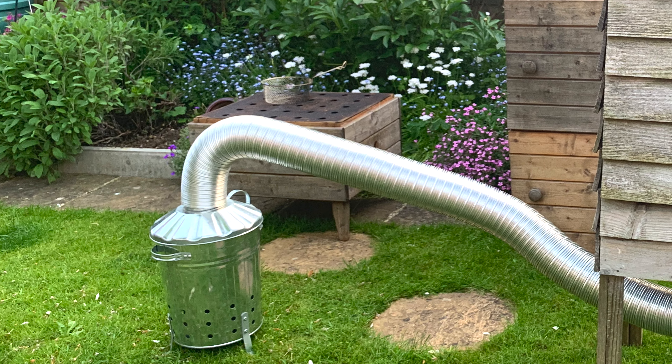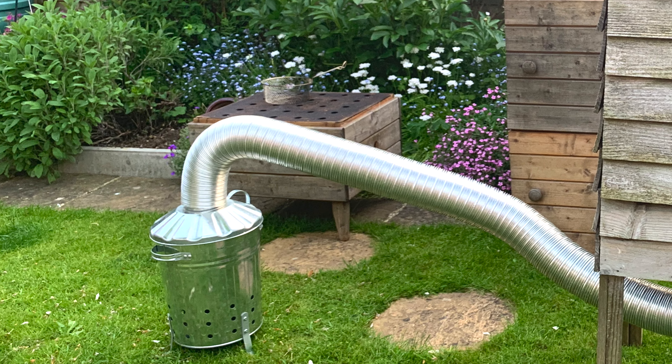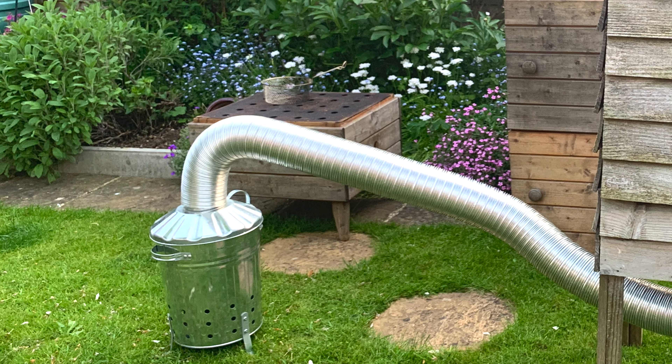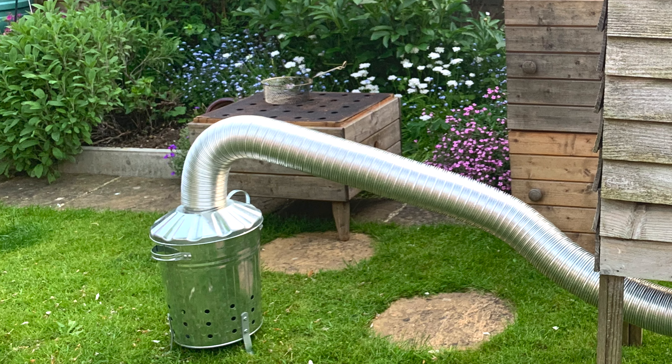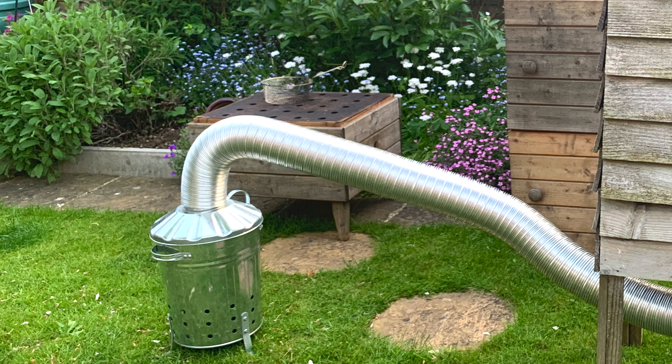That is your trash can cold smoke generator. I bought my incinerator from a local hardware store, but these are available at builders merchants, garden centers, and Home Depot-style stores. I hope you found that interesting — if you did, consider subscribing to the channel, and if you liked the video please give us a thumbs up. Thanks for watching and I'll see you on the next smoky video — take care, folks, bye bye.